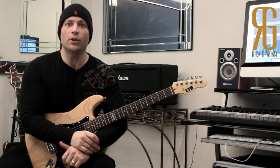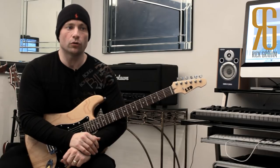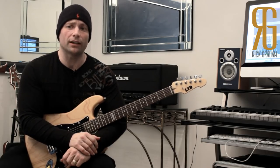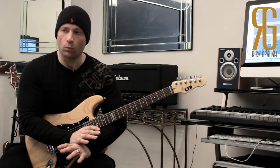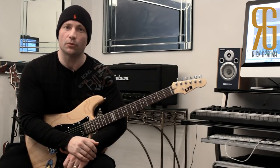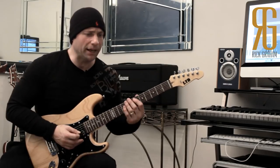Next step: muting technique. If you're using gain, as I do quite a lot, you're going to want to develop a nice muting technique. In fact, even if you're playing clean it's important to control any extraneous sounds — we don't want any of those coming in. The way I develop my muting technique is quite a logical one.